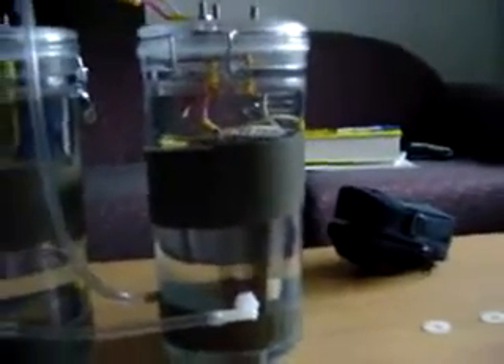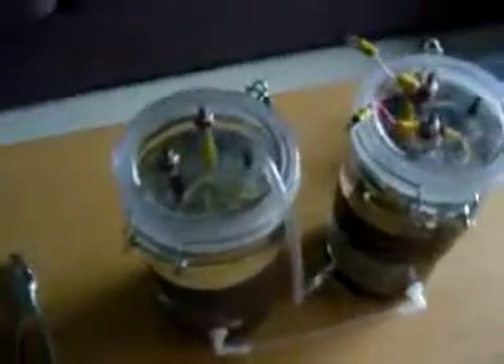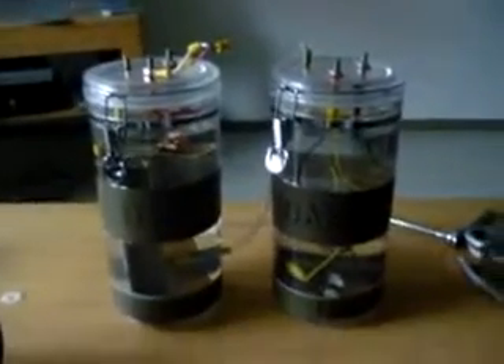I didn't want to use any electronic stuff at this time or put any more holes in it, so I didn't want to weaken the container itself. That's my setup. I'm still working on the bubbler because I've got to change the configuration I have now, so I'm still working on that.